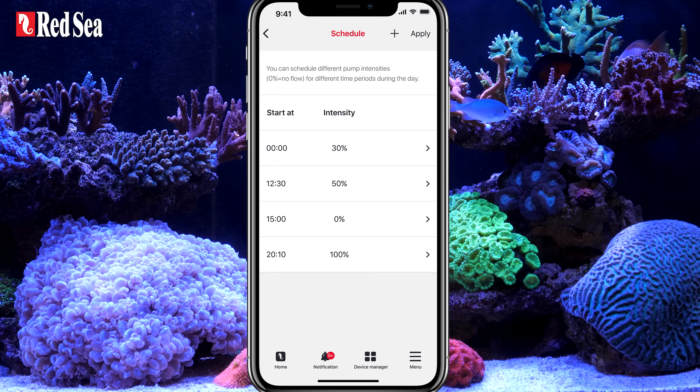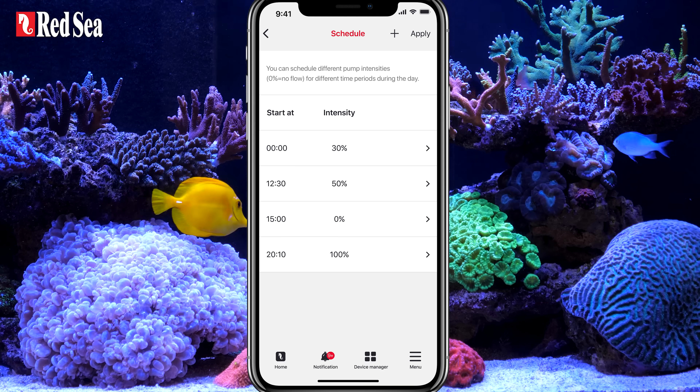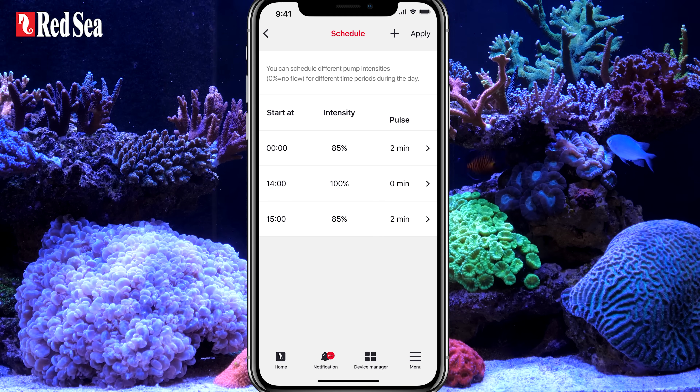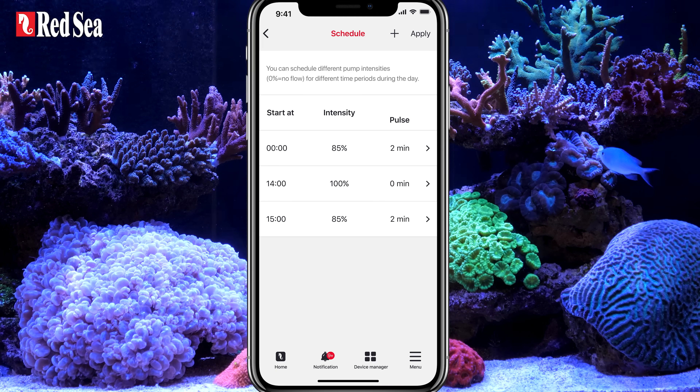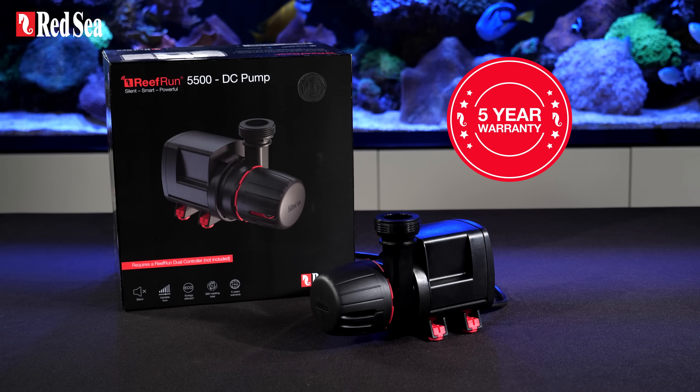The ReefRun DC pumps can also be set to a daily schedule with varying intensities and a pulse option for use in closed loop wave installations. To top it off, every ReefRun DC pump comes with a 5-year warranty.